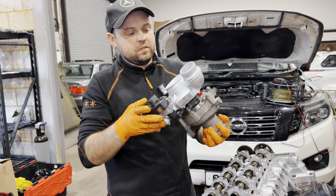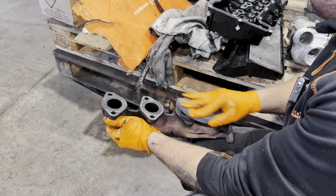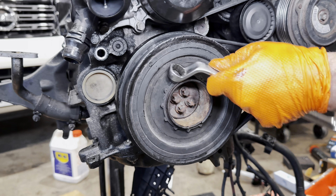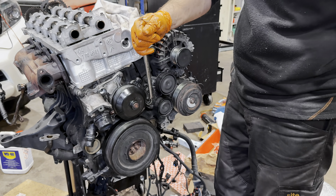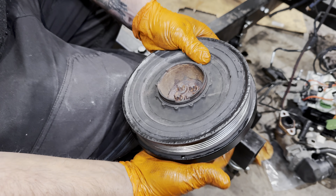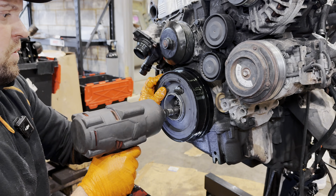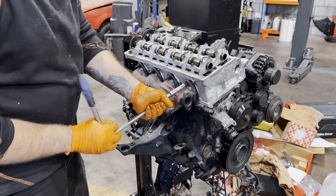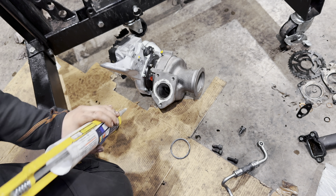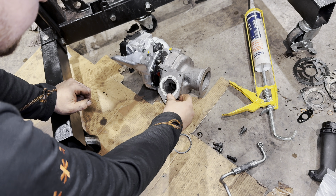We rebuilt this turbo with new seals. Yeah, see cracks — it's big cracks. It should not need this but sometimes they leak, it's better to use it.